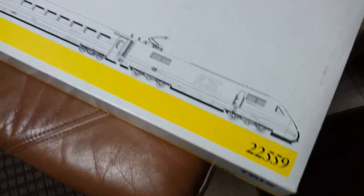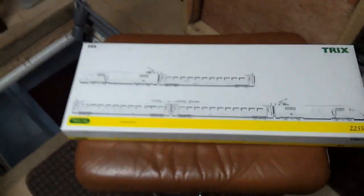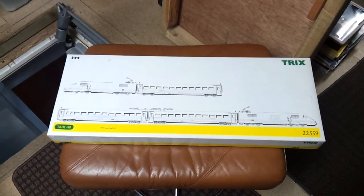This is a T2559, which is a very rare set, so I've decided I'm going to get this up and running.